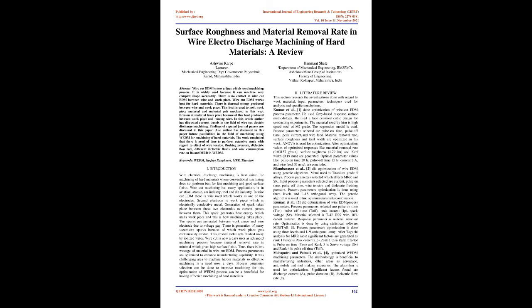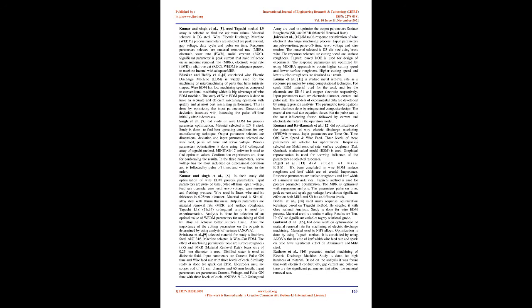Kumari et al. [3] did optimization of wire EDM process parameters. Process parameters selected are pulse on time (Ton), pulse off time (Toff), peak current (IP), and spark voltage (SV). The material selected is T42 HSS with 10% cobalt. The response parameter is material removal rate. Optimization is done using statistical software Minitab 18 and an L9 orthogonal array. After Taguchi analysis for MRR, the most significant factors ranked are: rank 1 — peak current (IP), rank 2 — pulse on time (Ton), rank 3 — servo voltage (SV), and rank 4 — pulse off time (Toff).